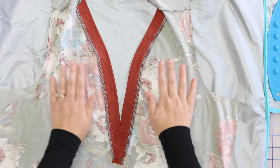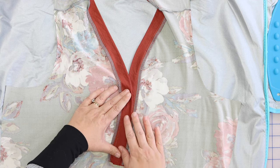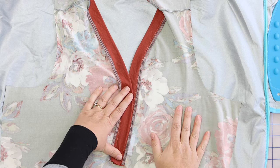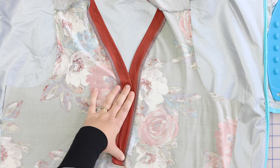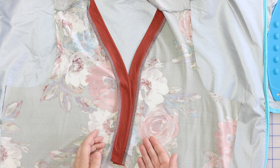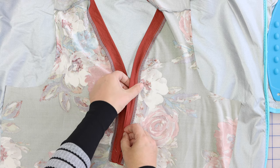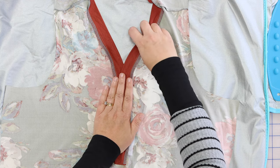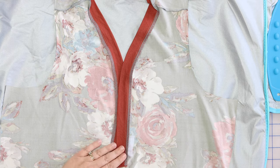We've given our seam allowances a good press from the wrong side. Now here is where we get that clean finish on the placket. You're going to overlap your placket pieces and think about which side you want to be on top from the front as you're wearing it. Normally in women's clothes, the exposed part of the placket is on the left, so you would do the opposite from the wrong side. We have the pieces stacked neatly on top of each other.